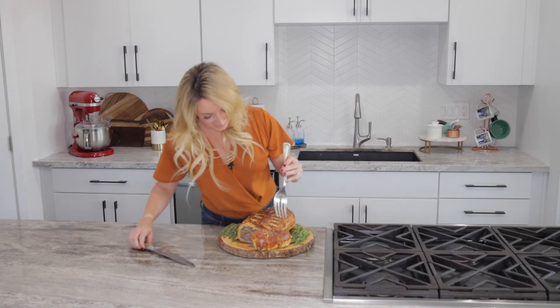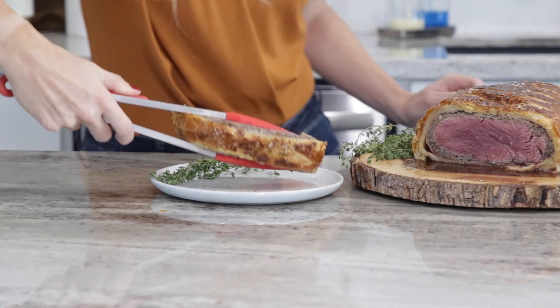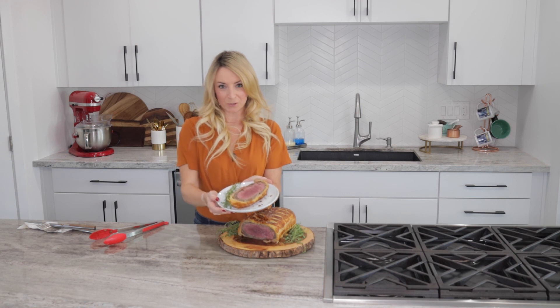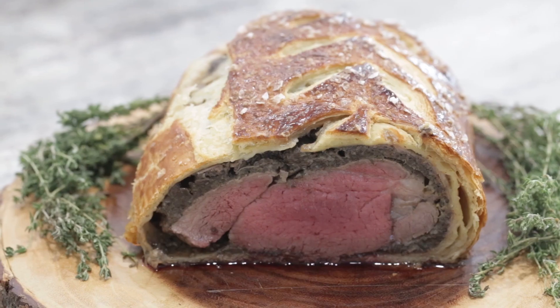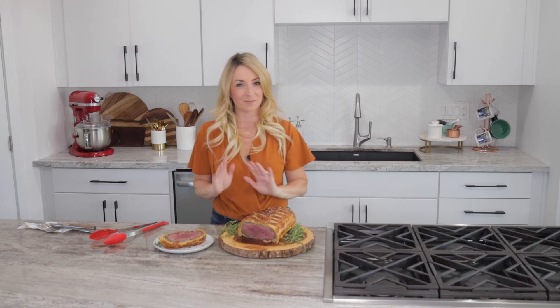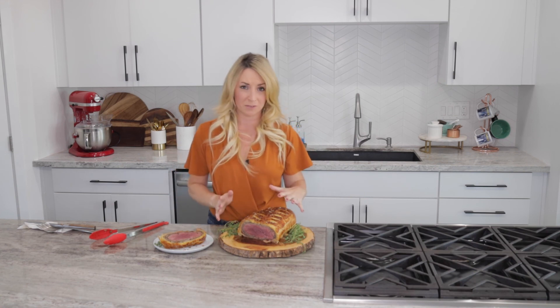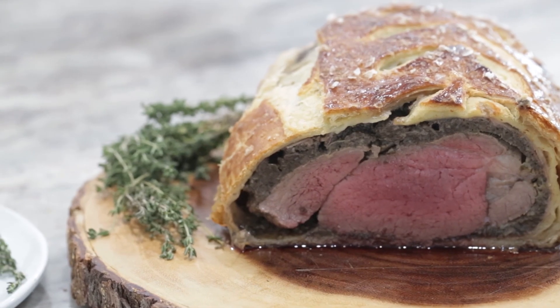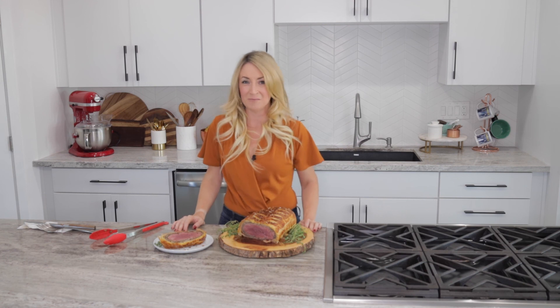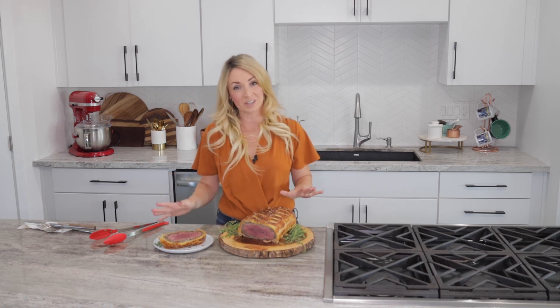Gorgeous. Hello gorgeous. Beef Wellington is the perfect recipe for the holiday season or any time you want to make an extra special meal for friends, family, and loved ones. This gorgeous beef tenderloin is just the perfect piece of meat to share. Thank you so much for joining me. I'm Whitney Bond from WhitneyBond.com. You can grab this full recipe with all of the instructions and ingredients on WhitneyBond.com.